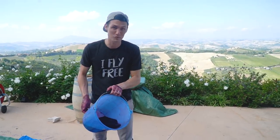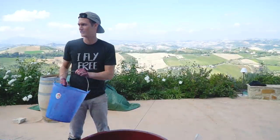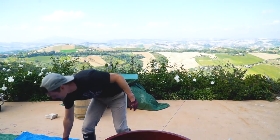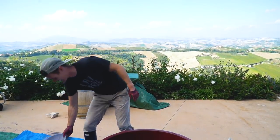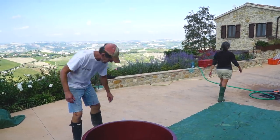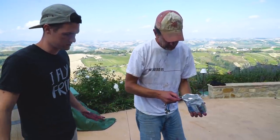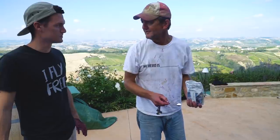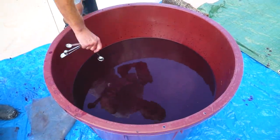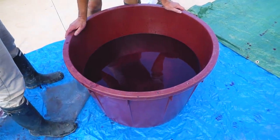This is the last bucket before it gets pumped downstairs to the tank. We got a little over 100 liters of wine — that didn't take long at all, less than an hour to press 100 liters. It would have taken a lot longer using just our hands. We're adding five grams per hundred liters of potassium metabisulfite to stop the fermentation process and keep the bad bugs away so it doesn't turn to vinegar.